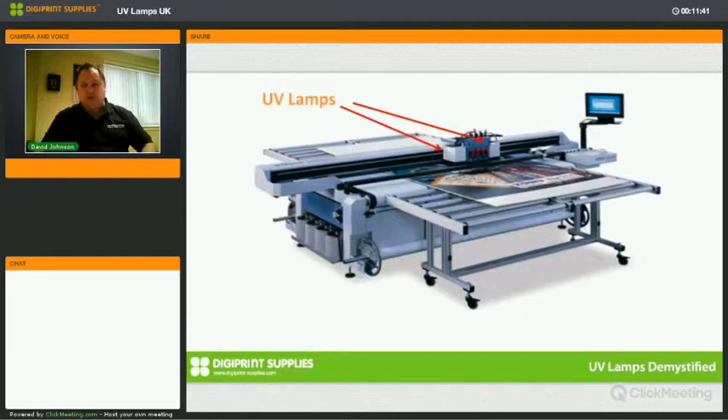The printer shown here is a wide-format inkjet printer — an old Zünd printer. You can see the arrows indicating where the lamps are. If you have a printer like this in your factory, you'll recognize this kind of setup.